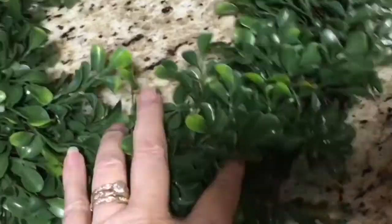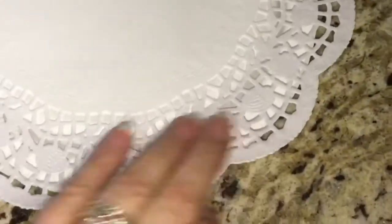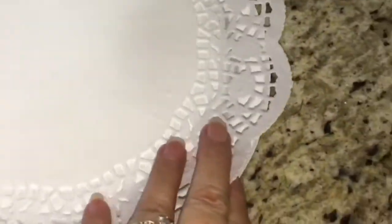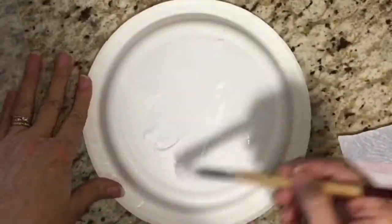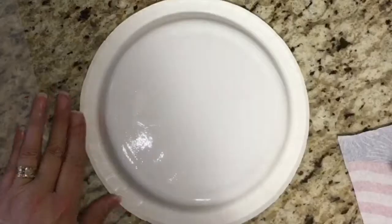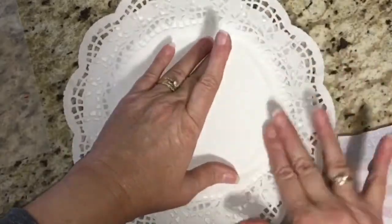For DIY number one I decided to make a wreath. I got this wreath from the 99 cent store and I wanted to put something in the background, so I'm going to use this patriotic napkin. I had to build a base to attach it to, so I took a paper plate, put a piece of doily over it, attached the doily to the plate, and then I'm going to attach the napkin to the doily using Mod Podge. Then I'll hang the paper plate to the wreath and attach the paper lace.